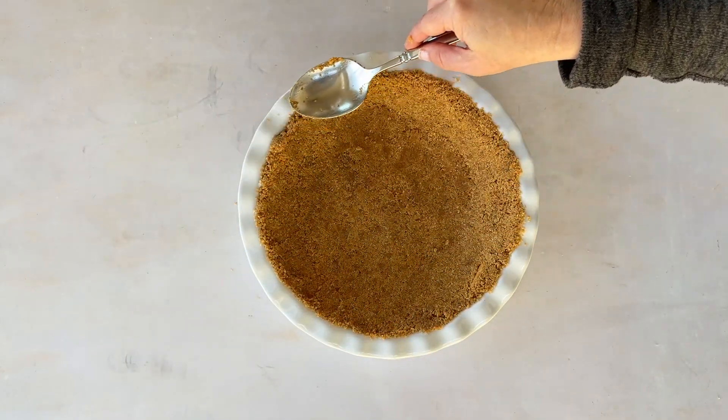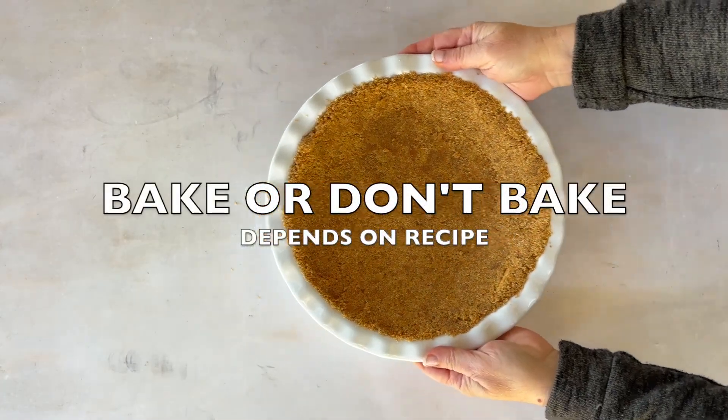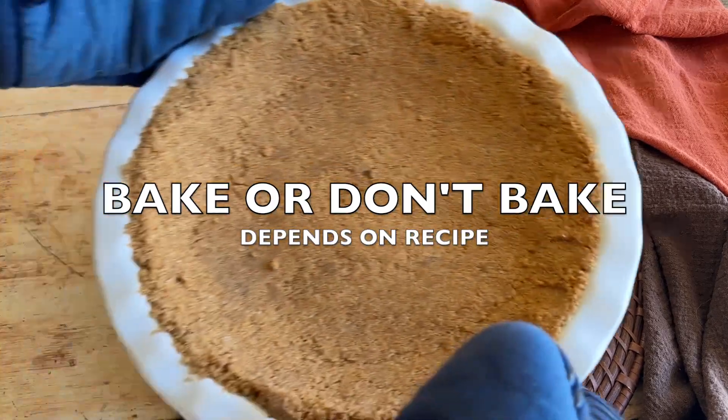For a firmer crust, bake at 350 degrees Fahrenheit for 10 minutes, or just chill it in the fridge if you need a no-bake crust.